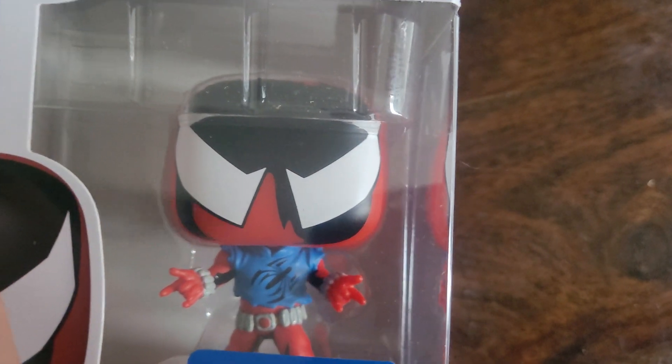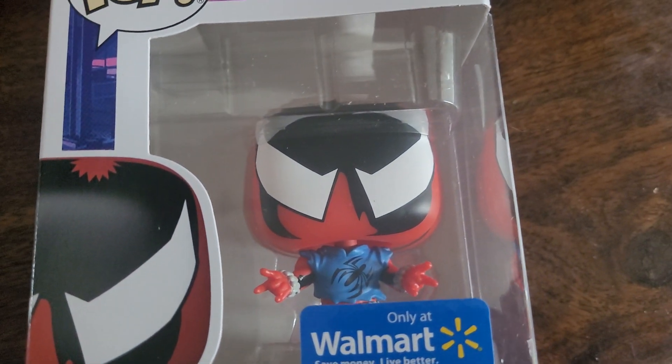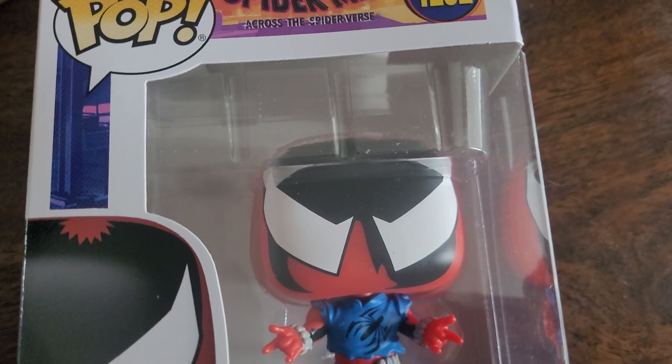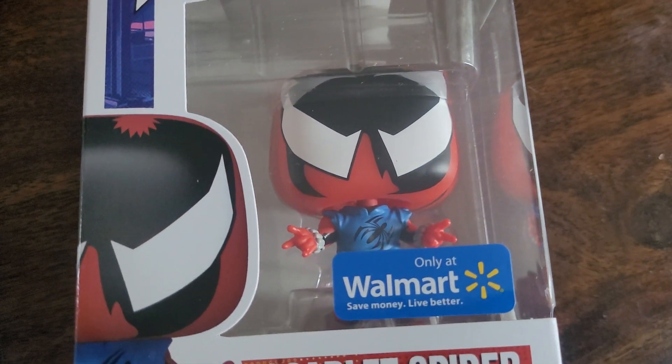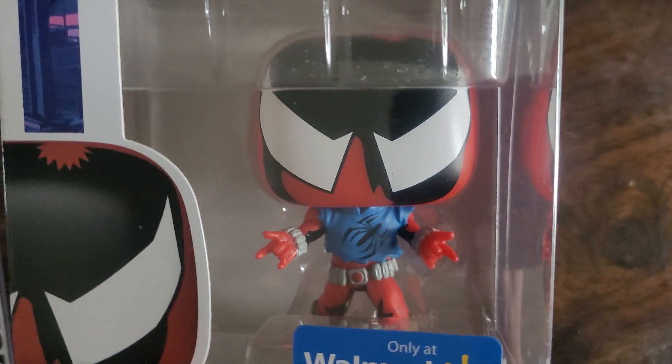I'm not a big fan of Ben Reilly, just not a big fan of how he constantly gets basically crapped on in the comics in recent years. But that's okay. There's always room for better stories.